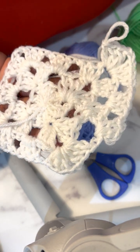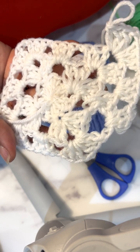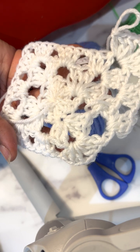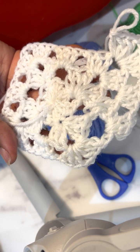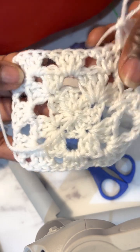Thank you very much for watching this video. I hope you'll be able to make your granny square as best as I've been able to make it here. Thank you.